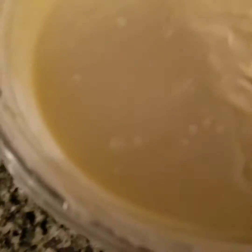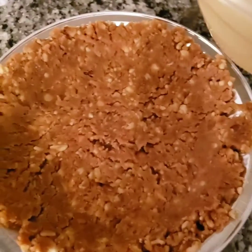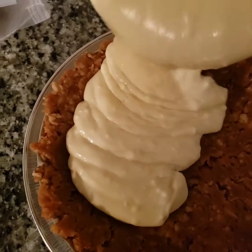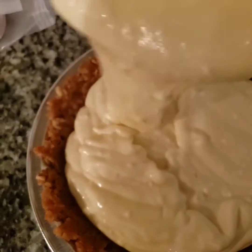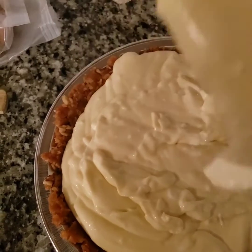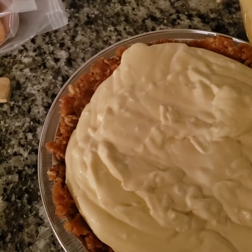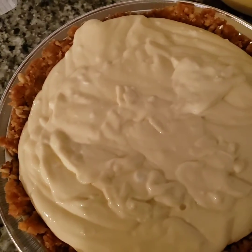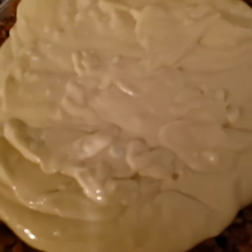This will make one full pie and a small one on the side — it won't make another full one, but you will be able to get a smaller one on the side. Place it in the oven at 350°F for about 45 to 50 minutes.